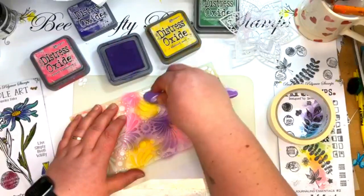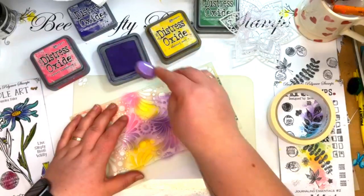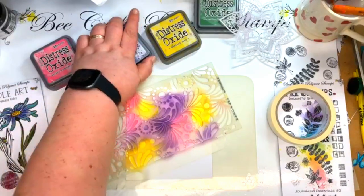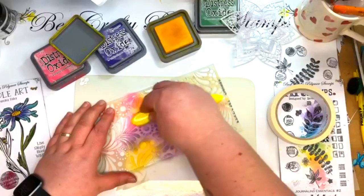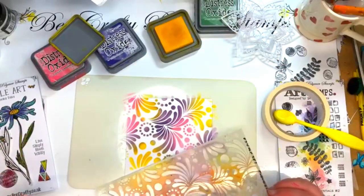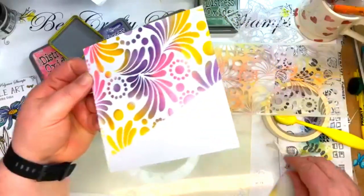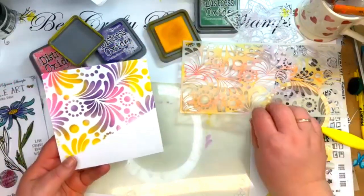I'm going to go in over these. If you are not confident with your blending or don't think you're particularly good at it going through the wrinkles — it actually doesn't matter, it really doesn't. I'm just going to go back in with some of that mustard seed, just to add more ink. When you lift it off, it's still absolutely stunning even if the brush pattern wasn't perfect. Still beautiful.